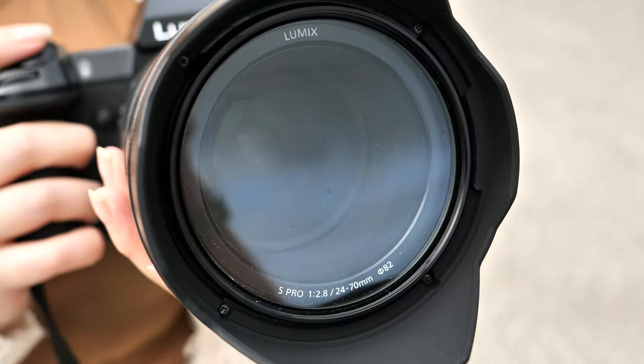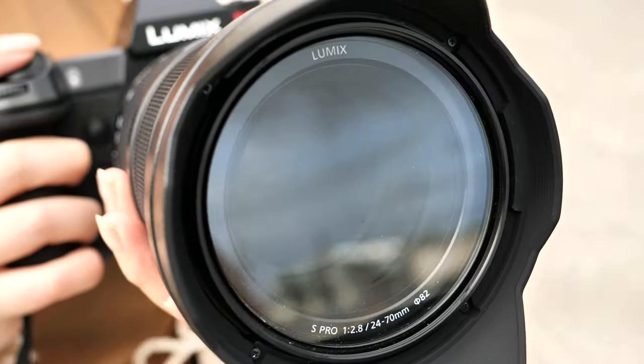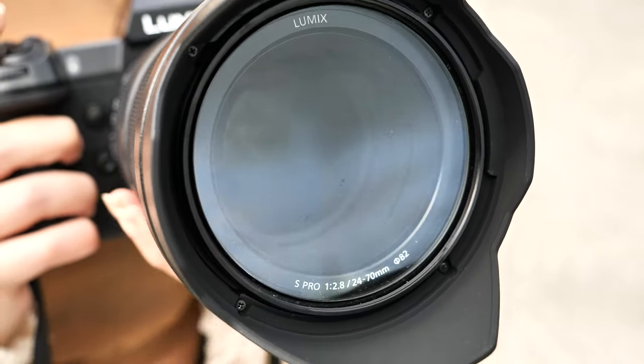Some technical features of this lens: it has 18 elements and 16 groups. The diaphragm blades — there are 11 rounded blades — and it gives that very smooth bokeh that you're seeing when shooting Lupe right now. Lupe is changing into her second outfit and we're going to move over to the street to take some shots with the 24-70 S-Pro.